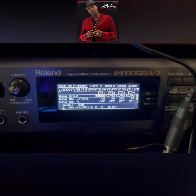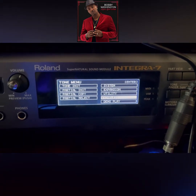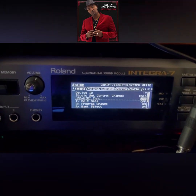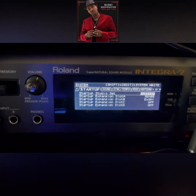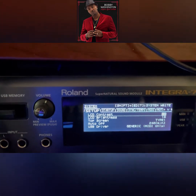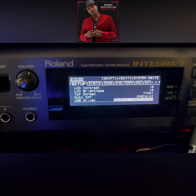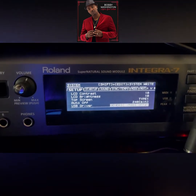Once you restart the machine, now you do the other steps everybody else knows about. Go to Menu, then go to System, scroll down to Setup. Going into Setup, you want to come down to USB Driver — make sure it's set to MIDI Only.